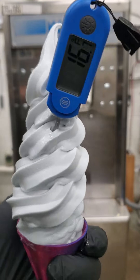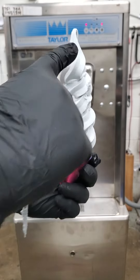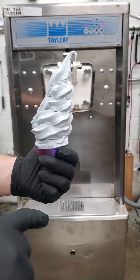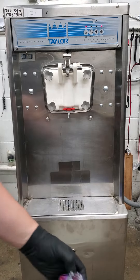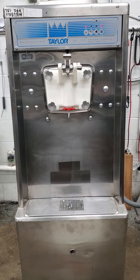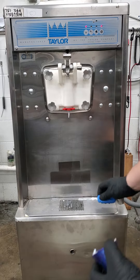All the way down to 16 degrees — nice thick creamy cone, it's not over frozen, holds a nice stiff peak. That recharge is already done; the machine runs it nice and fast.